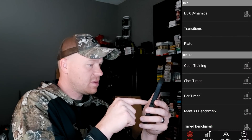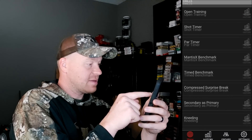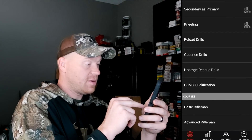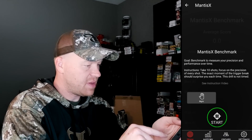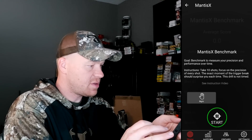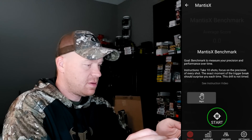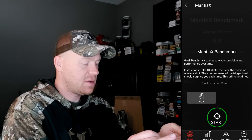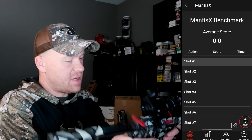There's a shot timer, par timer, Mantis X Benchmark, reload drills — you can see all the stuff available. Let's go to Mantis X Benchmark. The goal is to measure your precision and performance over time: take 10 shots, focus on precision. The exact moment of the break should surprise you each time. This drill is not timed. I'm going to hit start and really focus on precision.